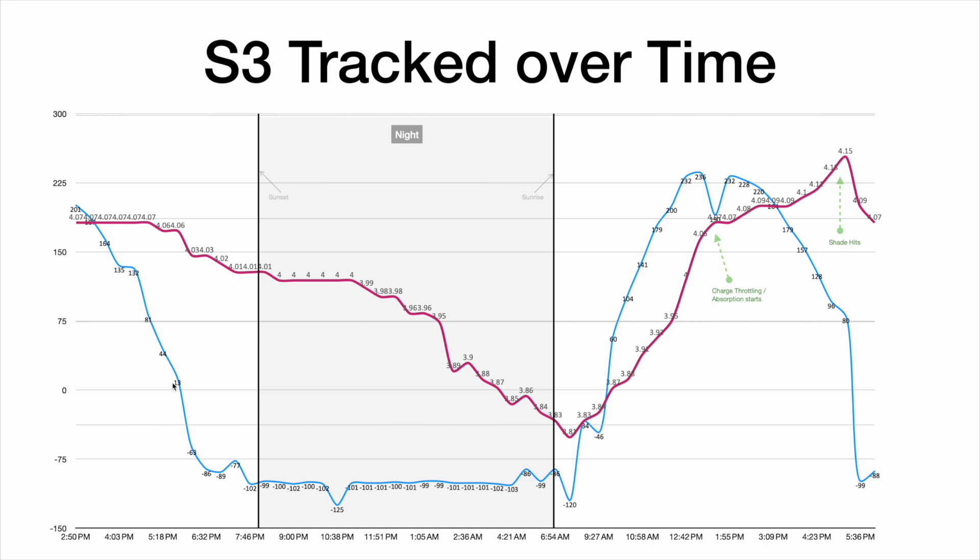We can see it start charging back up in the morning — the blue line shows positive charging current. But by around 5:30–6:30, that's usually when shadow starts hitting the solar panel and we can see it drops. During the night, it was consistently pulling about 100 milliamp hours, which is a lot for a solar node. You can see this line drop quite rapidly — if you continue, you'd very quickly reach the 2.5 volt cutoff.